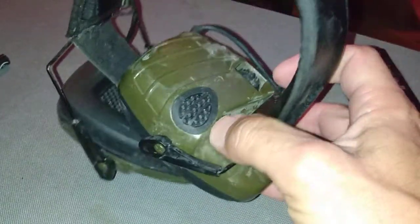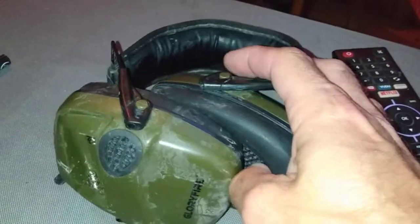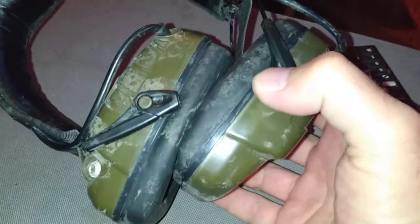I don't remember the exact price. I want to say like 20 bucks — they weren't a lot of money. You can see like mud crud still all over them.